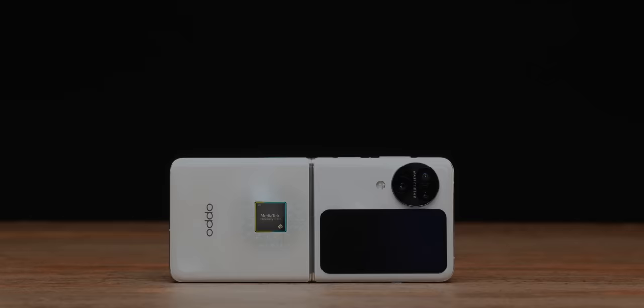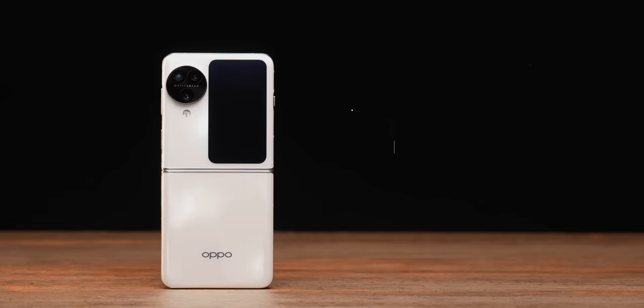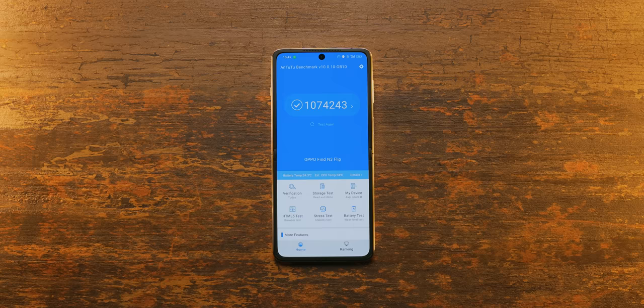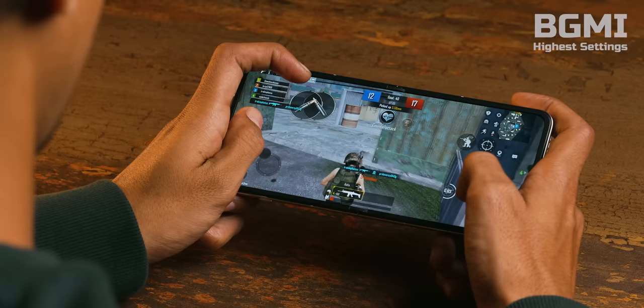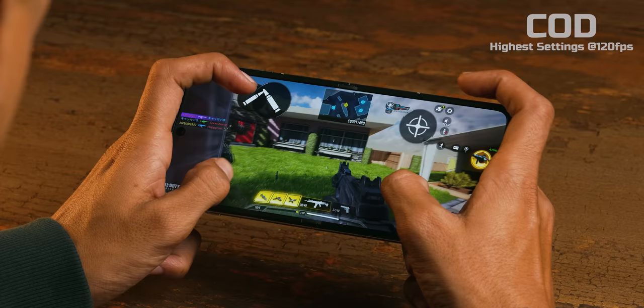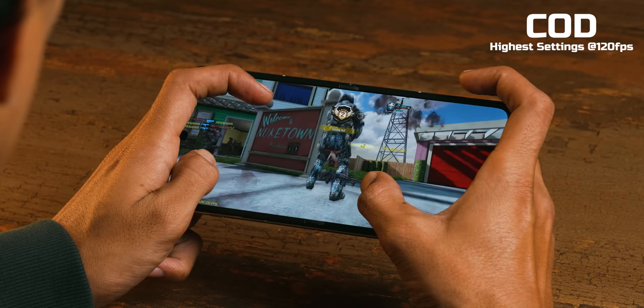Let's talk about the specifications. Snapdragon 9200, a flagship-level processor. 12GB RAM, 256GB storage, LPDDR5X RAM type and UFS 4.0 storage type — they have not cut corners anywhere. AnTuTu score is 1.1 million plus, so excellent performance. Even gaming you can do on the highest settings. COD Mobile can be played at 120 FPS, and BGMI is 60 FPS.